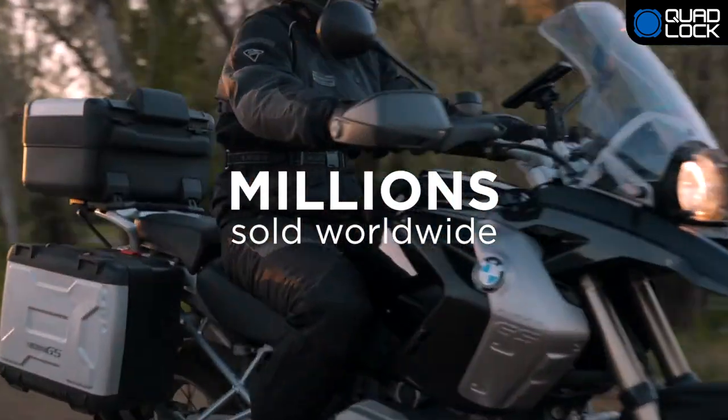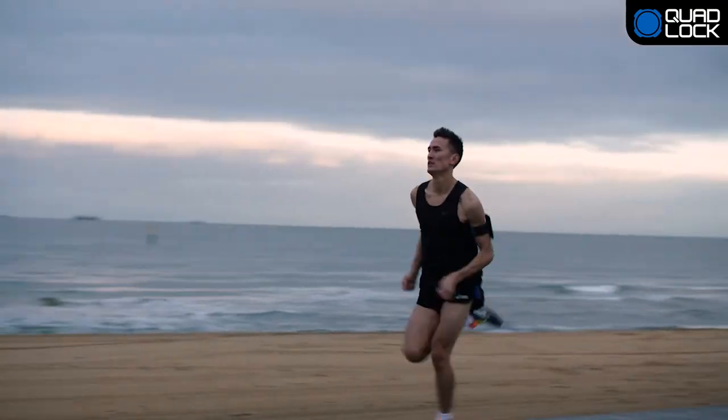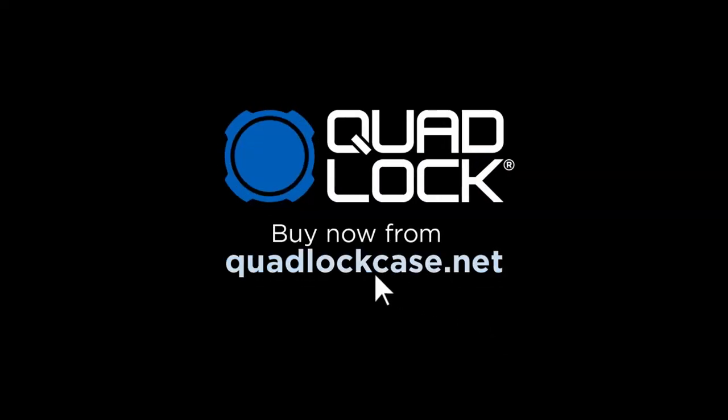With millions of users worldwide and thousands of 5-star reviews, QuadLock is the world's best solution. QuadLock — every day, every adventure. Buy now from QuadLockCase.net.